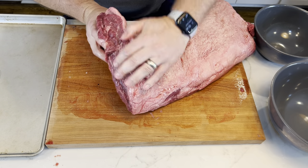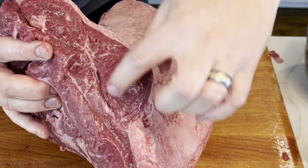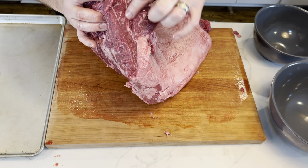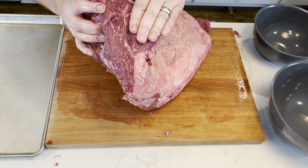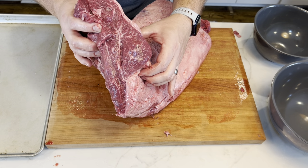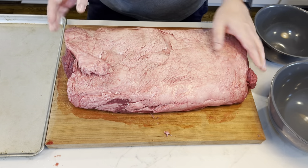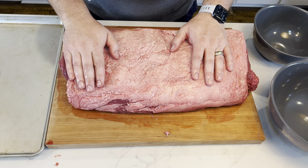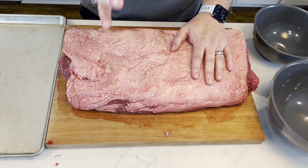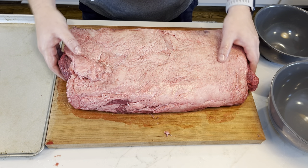If you look on the ends, there is this thing right here — it looks like a big round circle. This is the sirloin end. This piece going through is the end of the top sirloin; it goes all the way through. So it's not really a hundred percent strip steak. When we get to that side, we're going to talk about what we do and how it doesn't make a very good steak if you get that big round top sirloin eye in there.